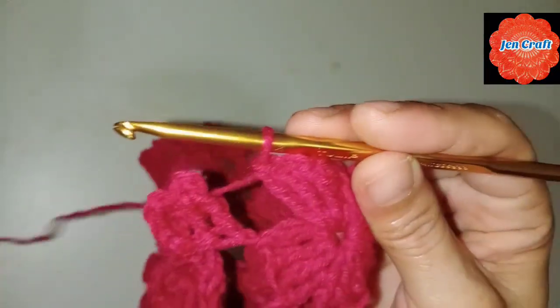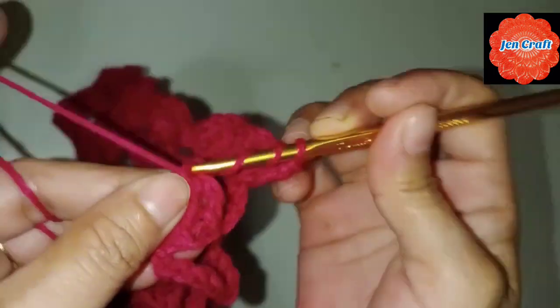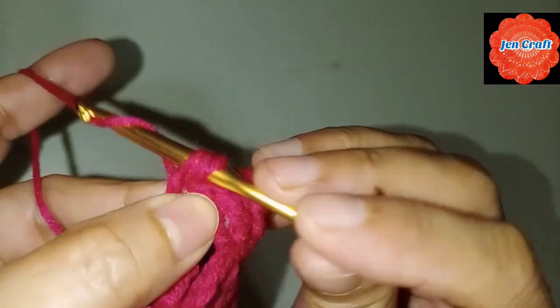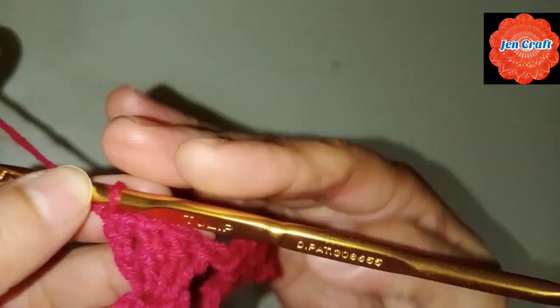In the last clover, we need to make treble crochet: 1, 2, 3, 4. If we want it wider, we can add another row. But I'll show you how to join it now. Before, we were missing one detail.